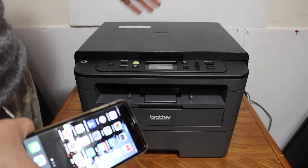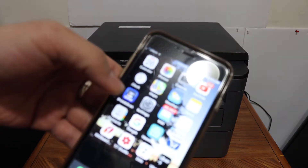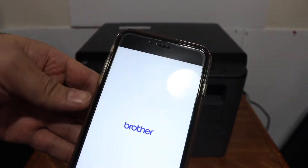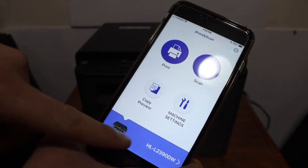If you want, you can watch that video on how to do that. The next step is to go and open your Brother printer app. Here we get the option for the scan, as well as a print option.